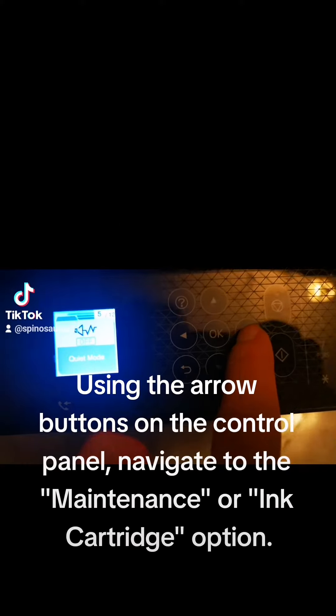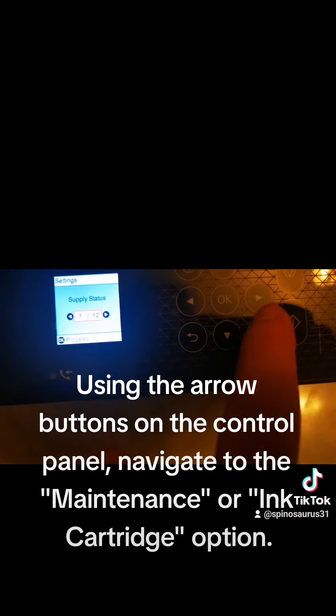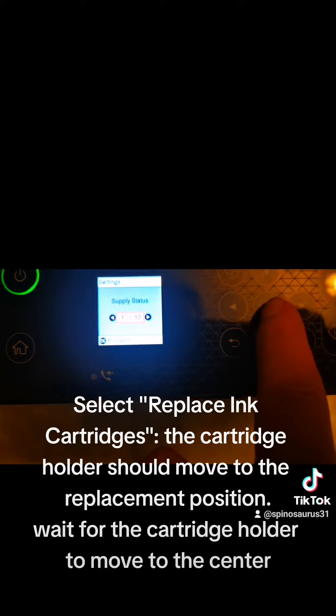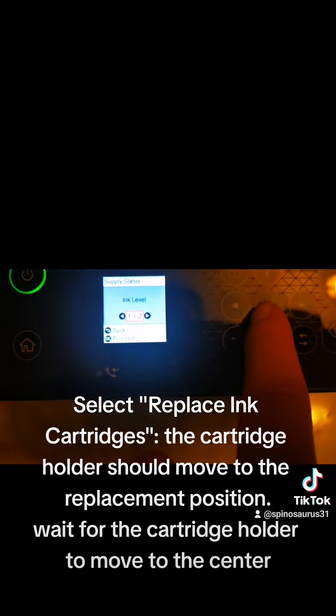Using the arrow buttons on the control panel, navigate to the Maintenance or Ink Cartridge option. Select Replace Ink Cartridges. The cartridge holder should move to the replacement position. Wait for the cartridge holder to move to the center.